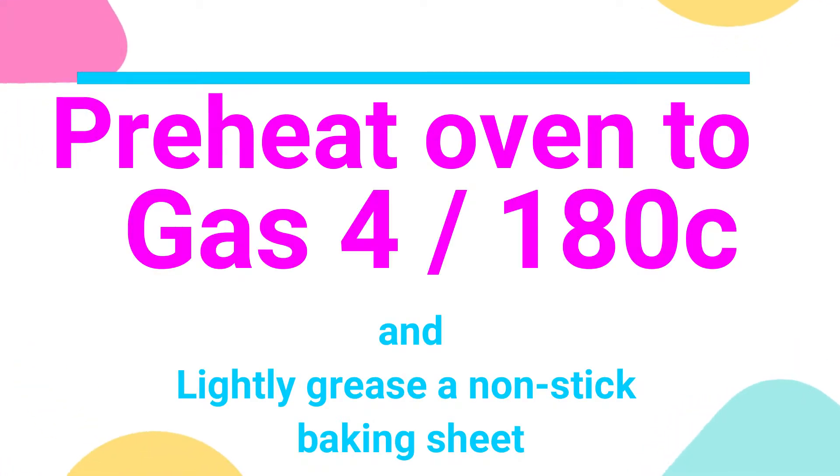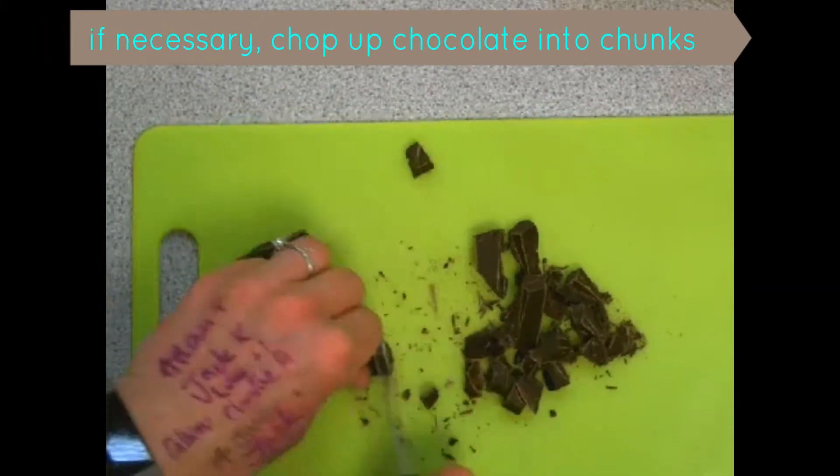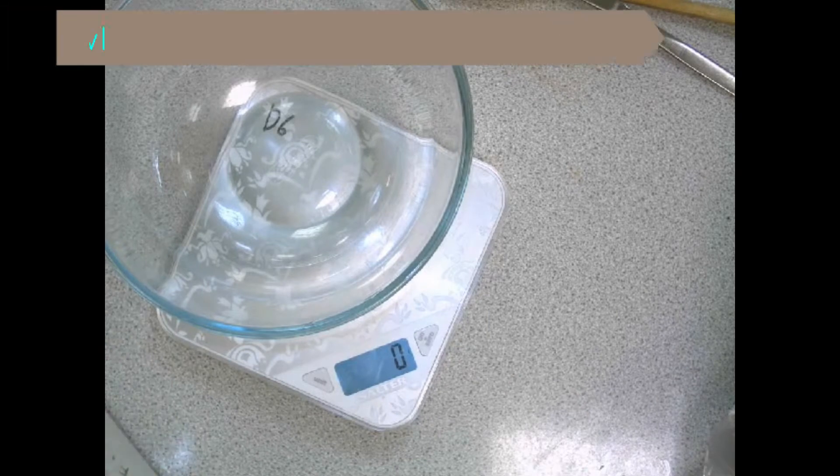First, preheat the oven to gas mark 4, 180°C, and at the same time lightly grease the baking sheet. If you haven't bought chocolate chunks, chop your chocolate into chunks now.